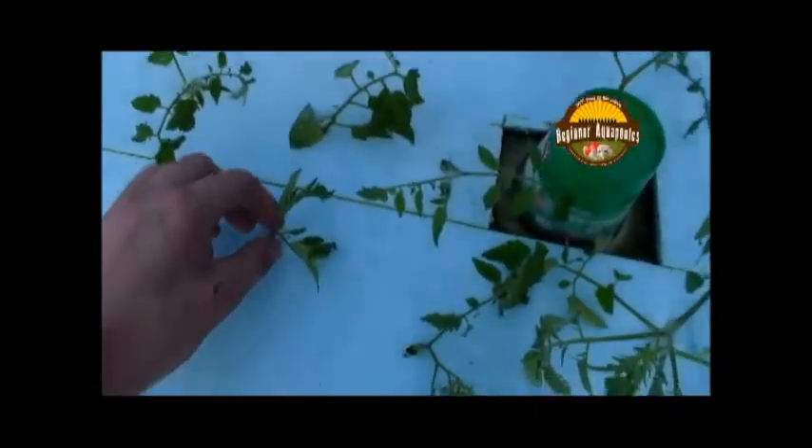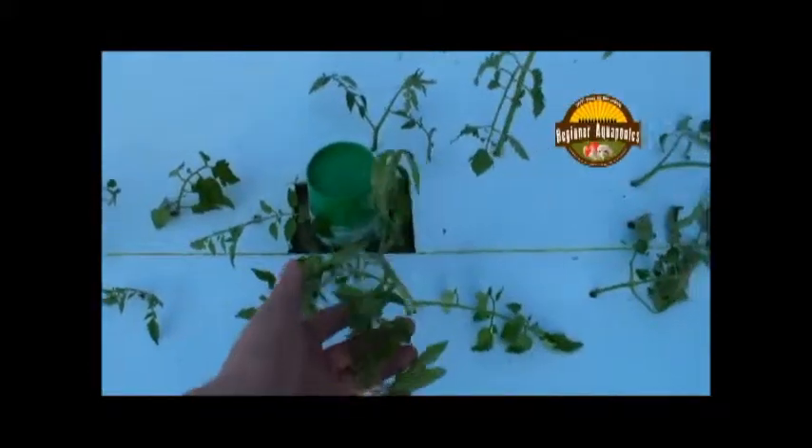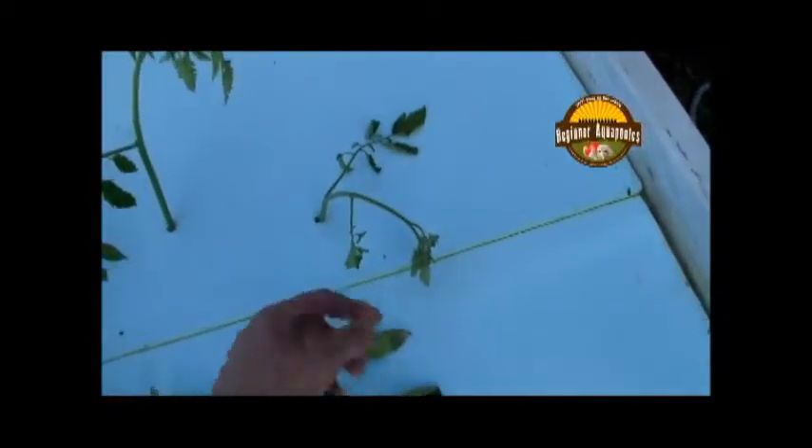Over here I still got my floating bed. These are some tomatoes — they were part of a sucker plant. I cut them off and poked a hole in here and stuck them in. These have been there for a day and a half, two days now. A couple of them are looking not so hot, but we'll see what they do. A sucker is a little plant coming out right there. What you can do is break that off once it gets a little bit bigger and just cut them off and stick them in some dirt or hydroponic water and they should sprout another plant.